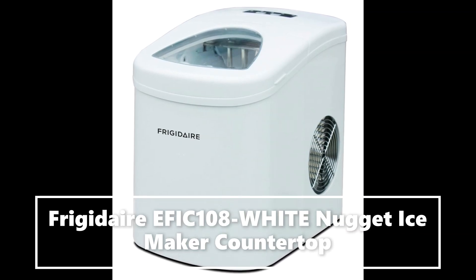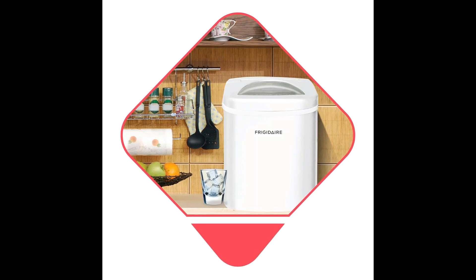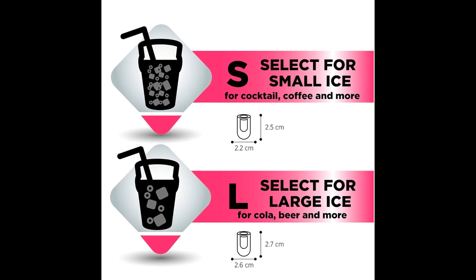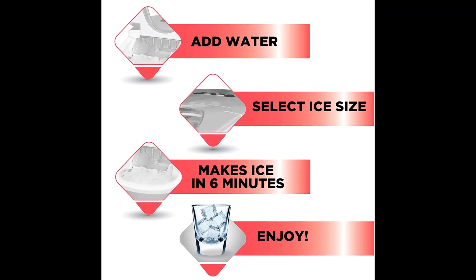Frigidaire Bullet Ice Maker — Sleek and Compact, Fast Ice Production, Large Water Capacity, Ice in an Instant. The Frigidaire Ice Maker is your ultimate companion for endless ice and refreshing drinks.